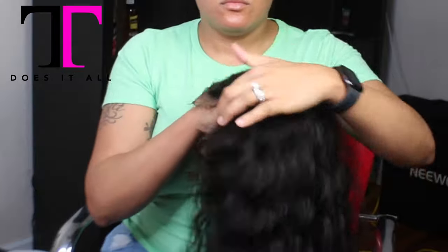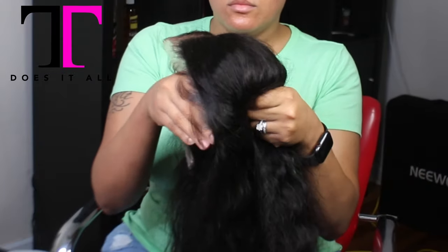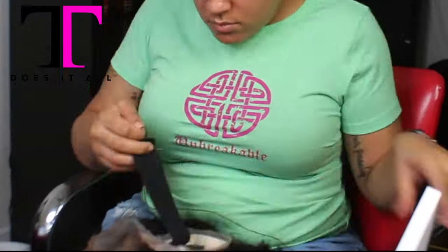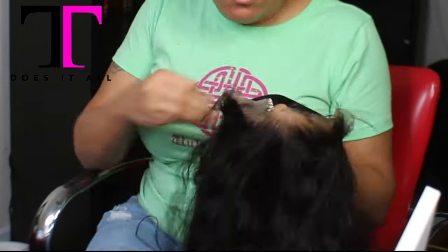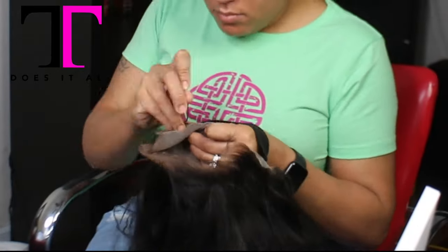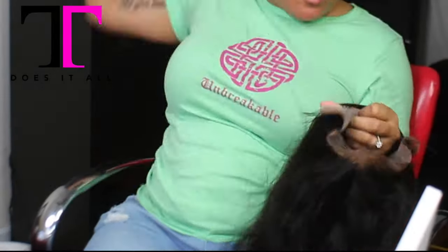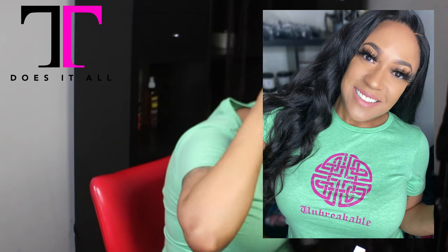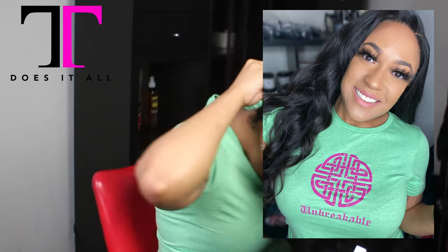By the way, this shirt is called Unbreakable. The creator is donating $3 from each sale to a charity for coronavirus victims. It's a Celtic knot, referred to as Unbreakable because they have no beginning, end, or weak point — the knot stands for protection. If you all want one of those, it's in the description below. I really support the cause.